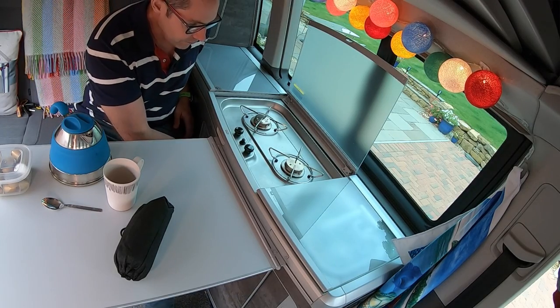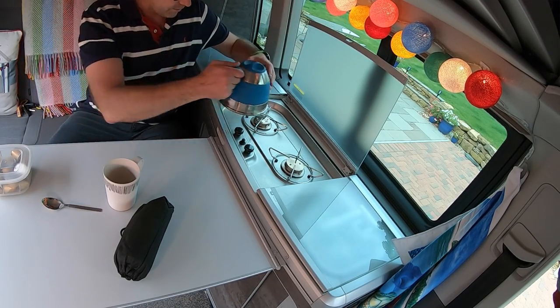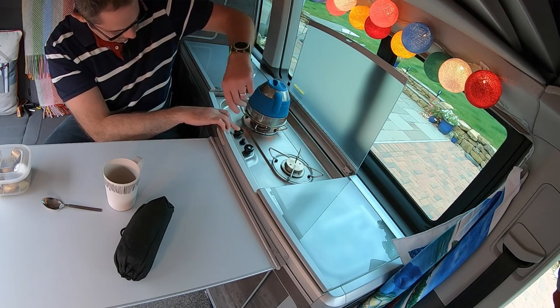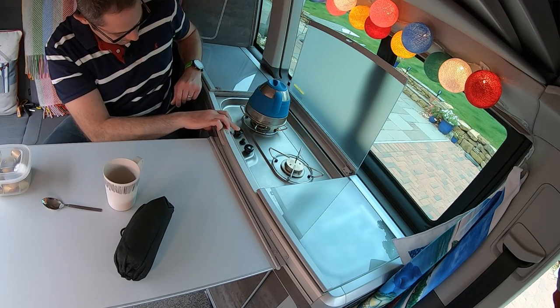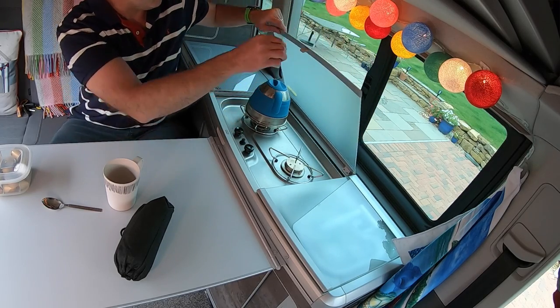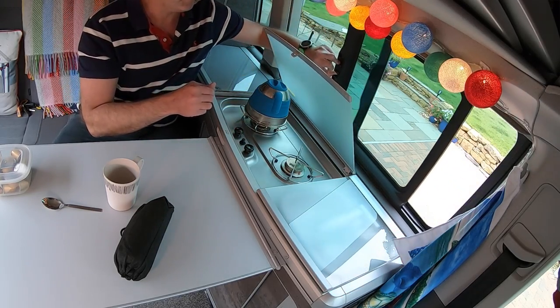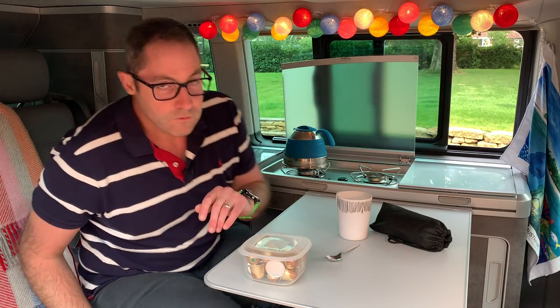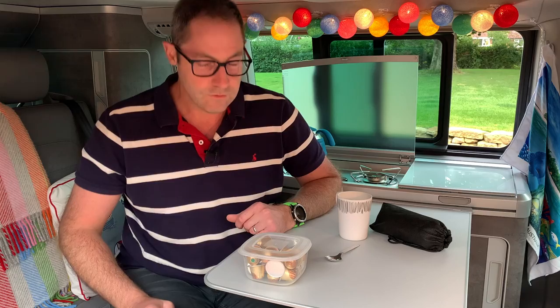Right, just turn our gas on and get this started. Just set that boiling in the background, just going to open the window and make sure that we've got good ventilation. I'll leave that boiling in the background while we talk about these other couple of bits.